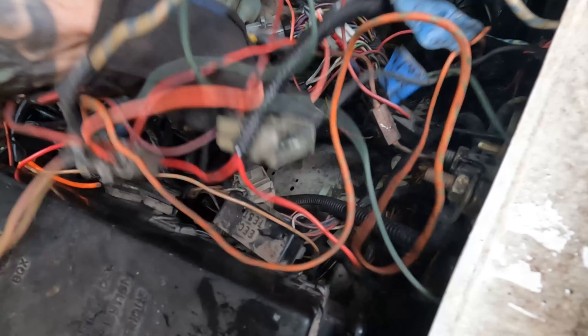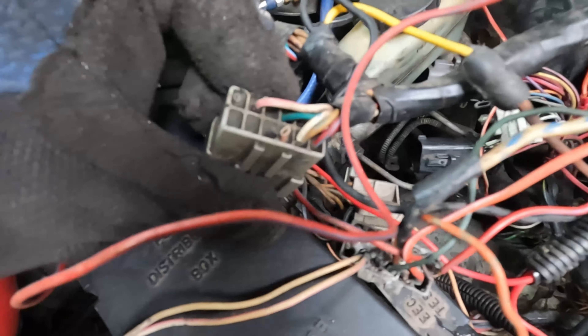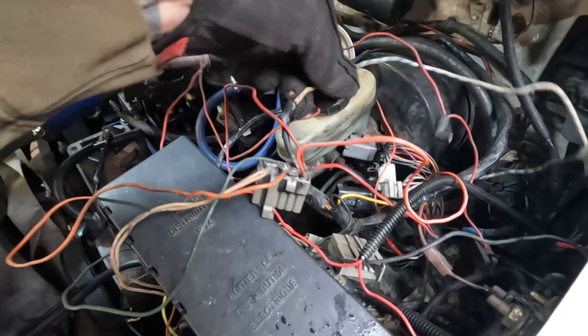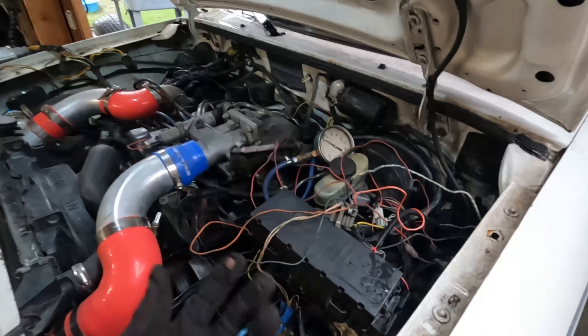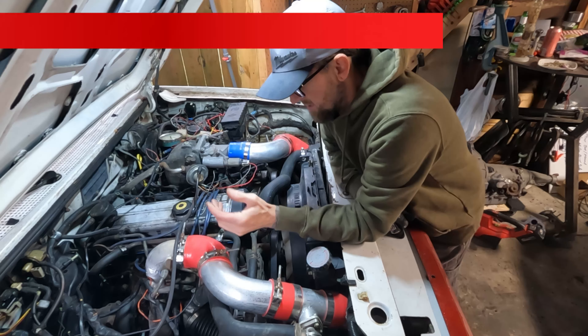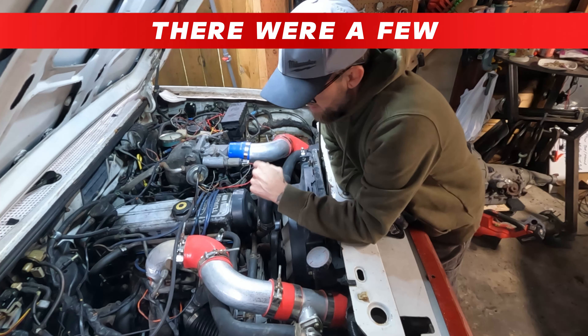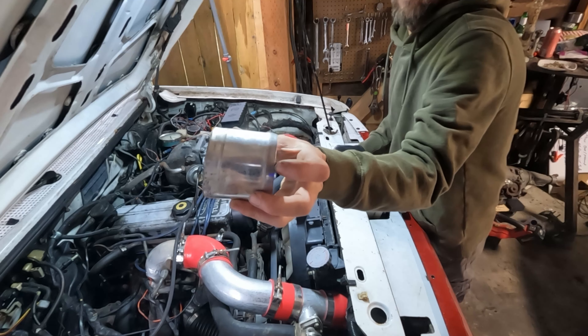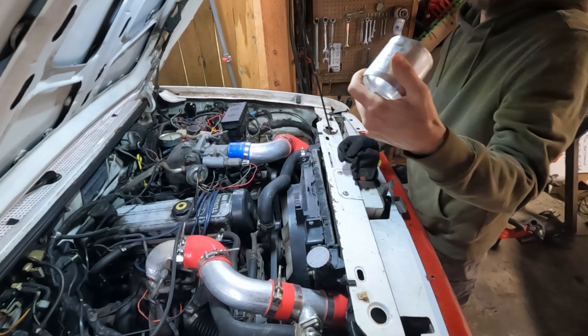It still smells like really nasty old gas. Apparently my oil leak is not fixed. I'm going to get some of this old fuel out. I just saw the bottom of the throttle position sensor — there are three wires hanging off of it and the covers are all broken off of them, so I might need a new throttle position sensor. And apparently I did not fix the oil leak.